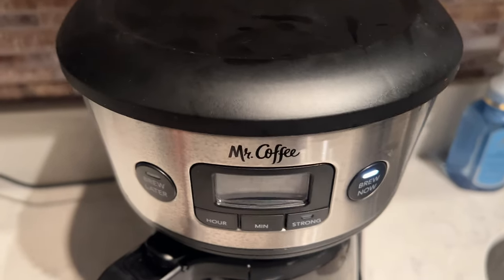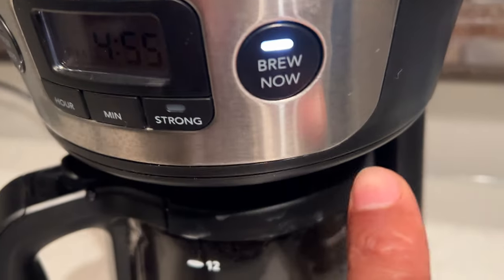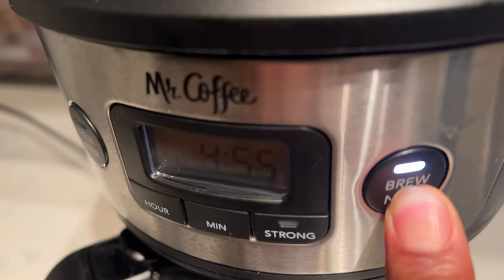The first thing you want to do is come up here — it says 'Brew Now' right here and the setting is on. Go ahead and turn that off. So make sure the brew setting is off.